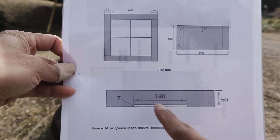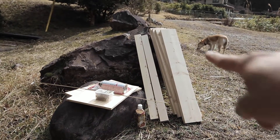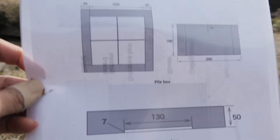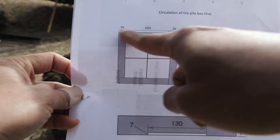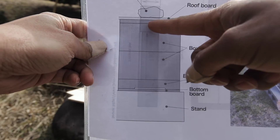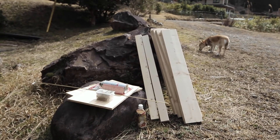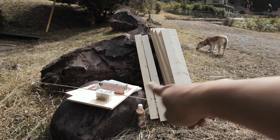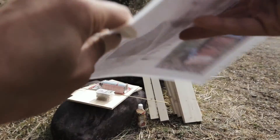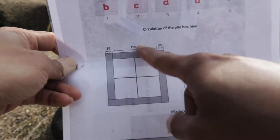So what I need to do is build a baseboard with a hole for the bees to come in — that's with the long thin planks there. And then I'll need boxes above like this for the bottom box, top boxes, and you see two layers here: bottom board and roof board. Inside there are supposed to be wires like these to hold the honeycombs in.